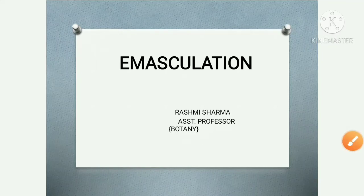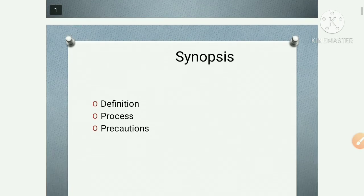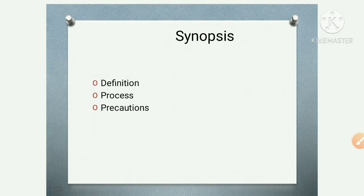Welcome back to my channel. Today's video topic is emasculation and we will discuss different topics. Let's have a look at the synopsis. First one is the definition of emasculation, second is the process of emasculation, and of course the precautions of emasculation.